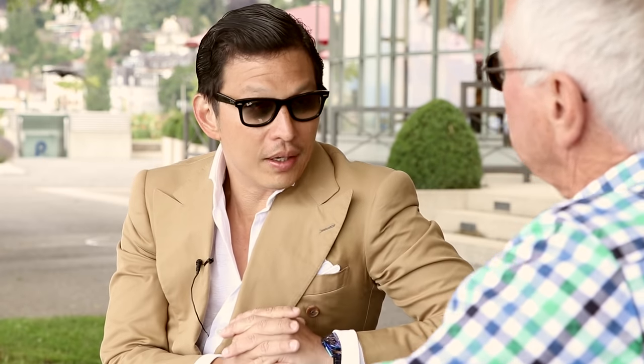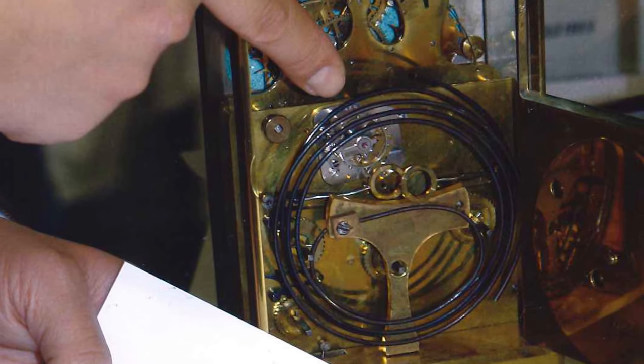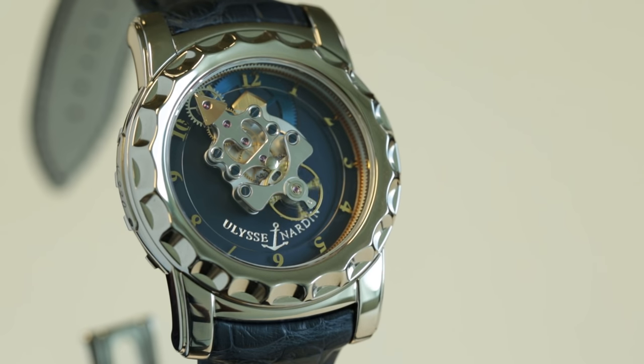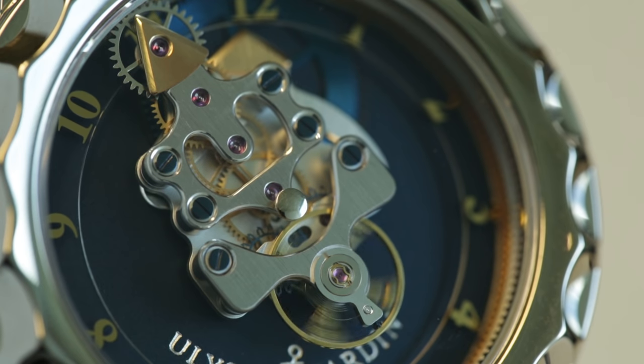I wanted to talk about The Freak. The funny story always told by Rolf was that Ludwig had created an escapement with two escapement wheels to have a symmetrical impulse directly on the balance wheel in a carriage clock, and he kept coming to Rolf saying, 'Can we try this escapement?' And Rolf would say, 'The Swiss anchor is fine, it's perfect, it's so reliable.' But then when you started creating The Freak, because the escapement was on the top of the watch just underneath the sapphire crystal, he thought, 'Ah, this is the time for the escapement.' Is this how you remember it?